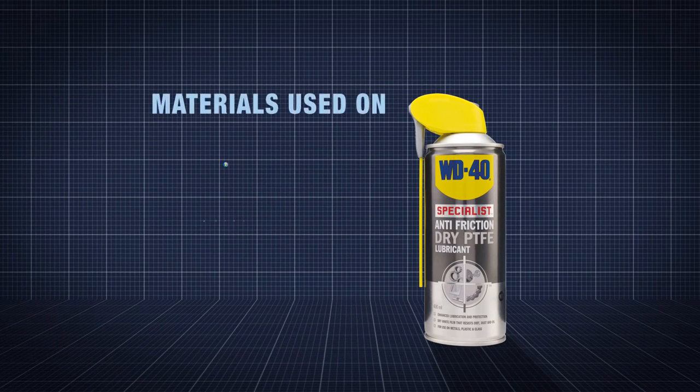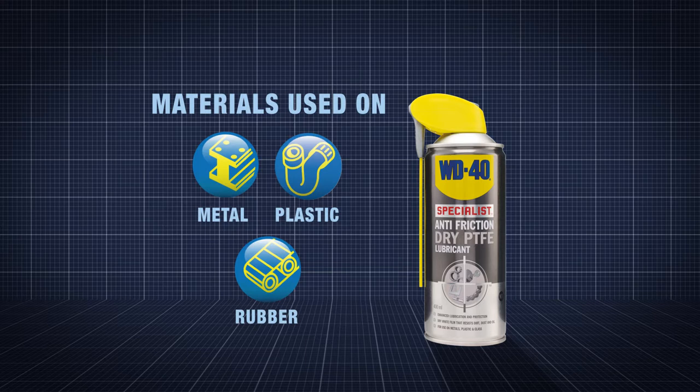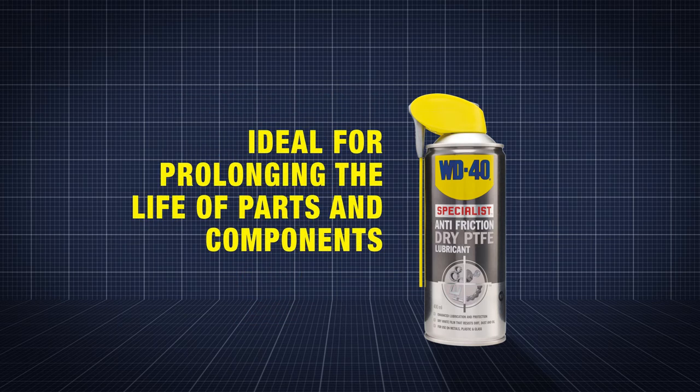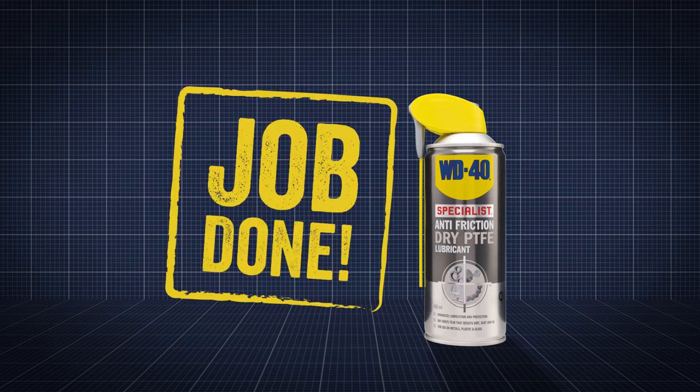WD-40 Specialist Anti-Friction Dry PTFE Lubricant can be used on metals, plastics and rubber — ideal for automotive workshops seeking to prolong the life of parts and components. Job done!